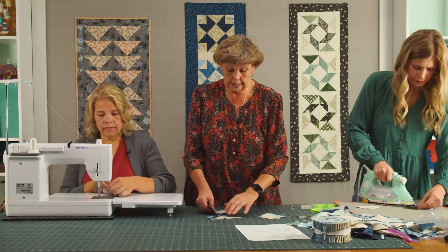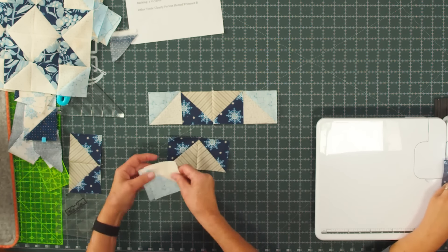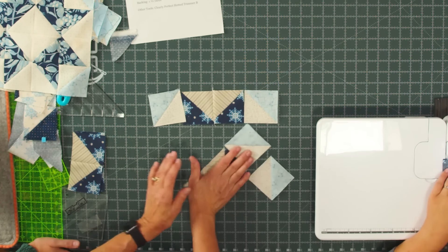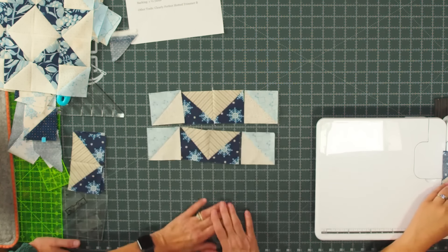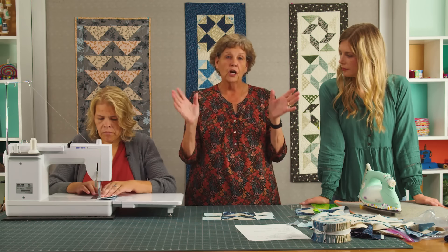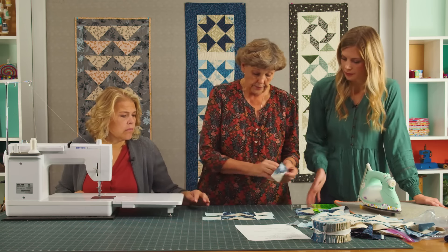Two of these are going to have blocks on the end, and we want to keep our light color to the inside. They should be exactly the same. Match up that middle seam and nest up that seam. Stars are so great for anything — they're great for Christmas. This is a quick, easy star. When you think about it, every time a seam comes together it realigns you. If you'll go ahead and iron those, that would be great.